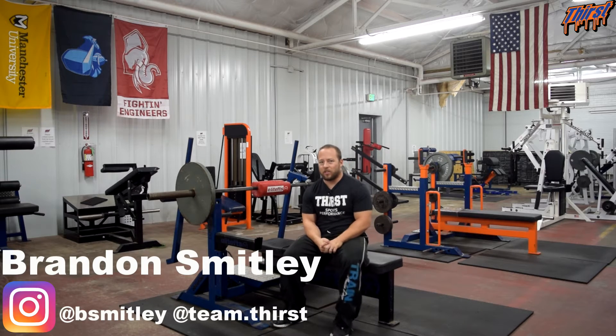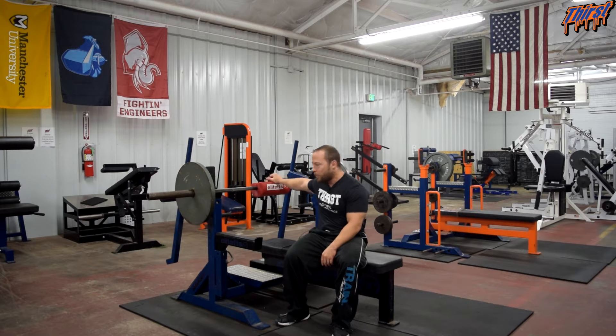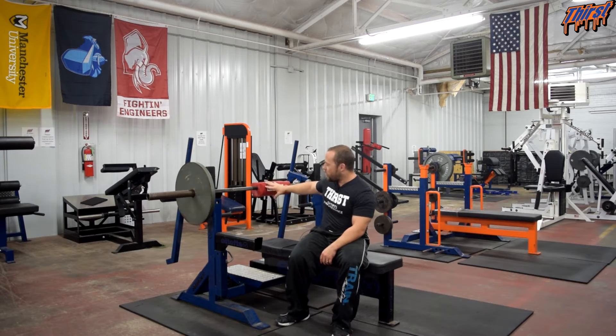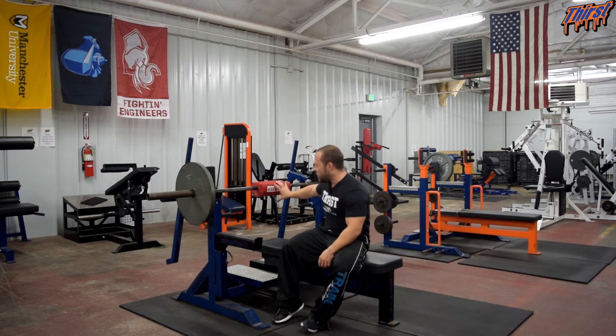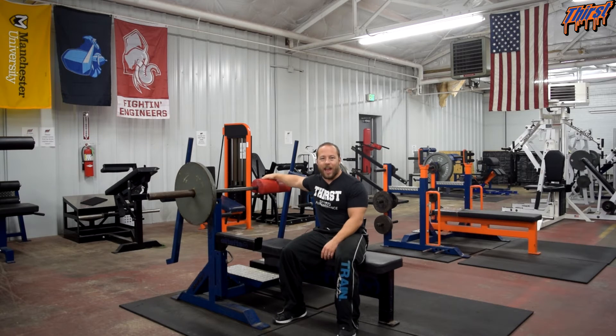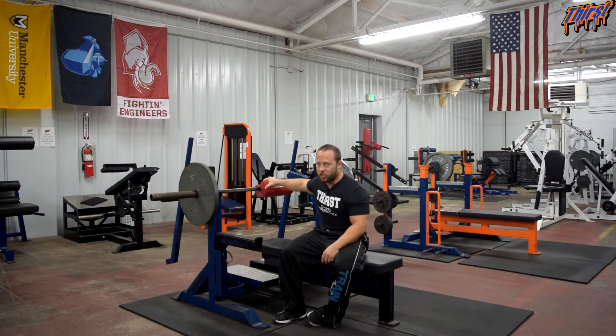Hi, this is Brandon Spilly from ThirstGym.com. Today we are talking about an exercise called the bench press with shoulder saver. This is a great bench press variation aimed at improving your bench press, specifically just coming off the chest. The shoulder saver, which I have attached on the bar, is a unique apparatus from leefts.com. They offer two versions: this one is equivalent to about a one-and-a-half board, and the black one is around a two board. A nice little hack: if you want a little bit less, you can flip this over and use the flat side to get a little more than a half board, so you can really get three different board press variations out of this.